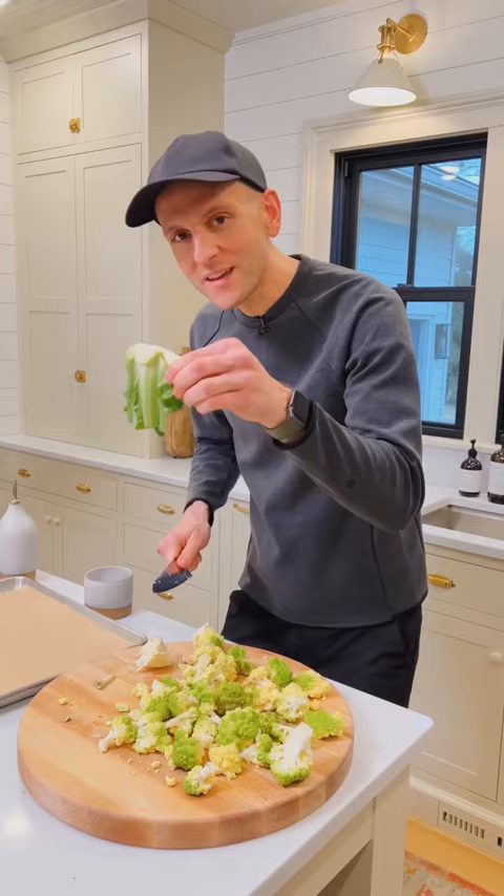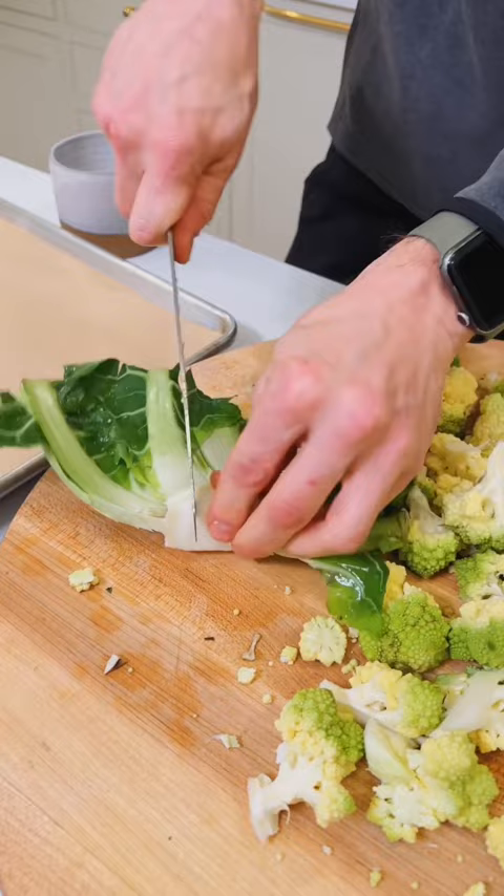Don't just think about the florets — also think about this stem. This can be roasted too. Clean it up, chop it up into pieces, and all of this, including the leaves, can be roasted. Throw it on a parchment-lined sheet pan.